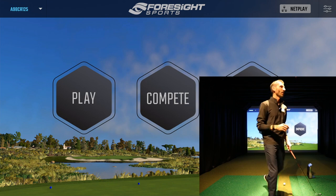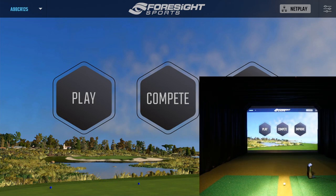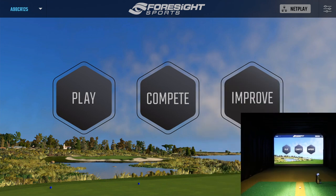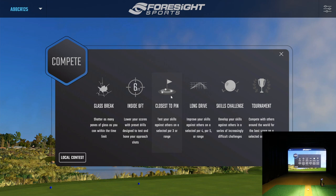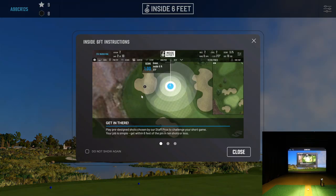Let's go ahead and get started. I've already logged into my FSx Live account so we're good to go. I'll hit the Compete section and you'll see all the different modules in here: Glass Break, Inside Six Feet, Closest to the Pin, Long Drive, Skills Challenge, Tournament — we're going to show all of those but in individual videos so nothing drags on too long. Inside Six Feet says: lower your scores with preset drills designed to test and hone your approach shots. Let's go ahead and select that.